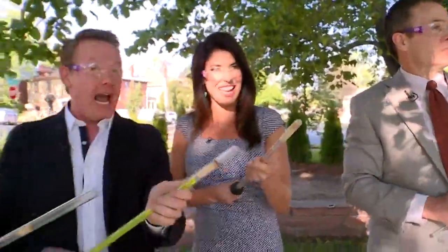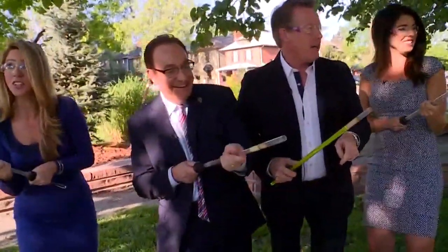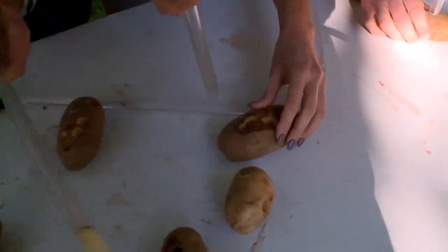Oh, there it is! You almost hit Nico — sorry, Nico. Okay, go, you can do it. Here we go. Yes! That's good. Now watch this — you reload on the open end. Reload, reload.